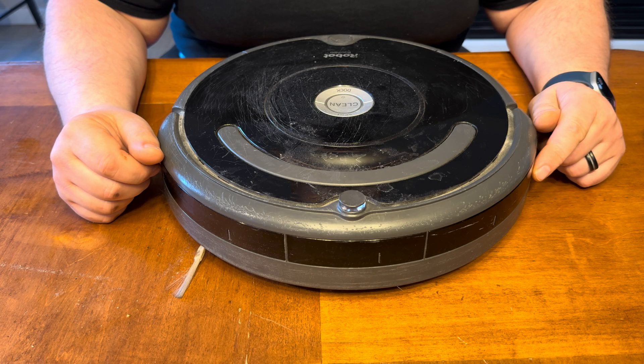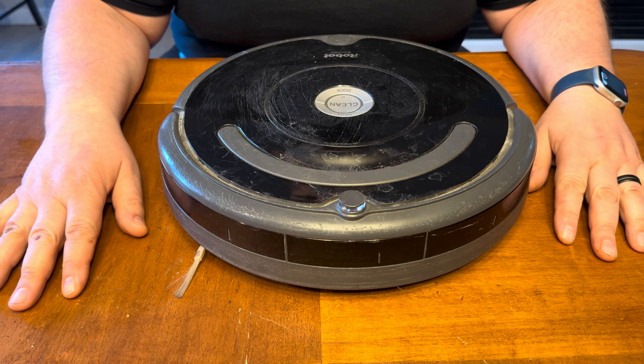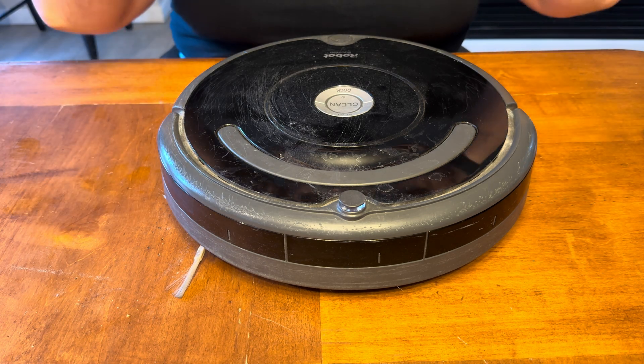Alright, welcome back to the channel. Today we're going to be doing something a little bit different. Instead of being in the garage working on something, today we're going to be indoors working on this Roomba.